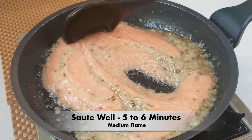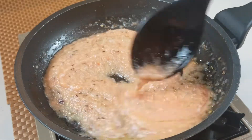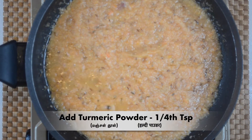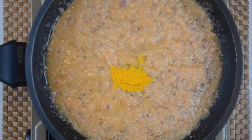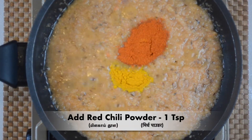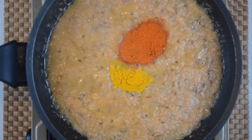We will add 1 tablespoon of paste in the medium flame. This is the saucepan and we will make the saucepan on medium flame.